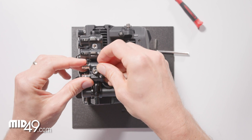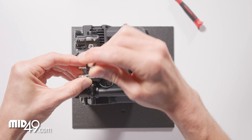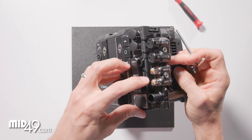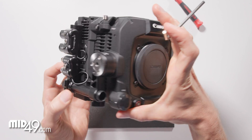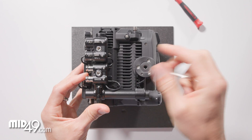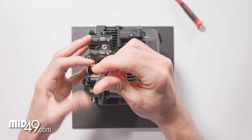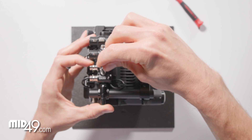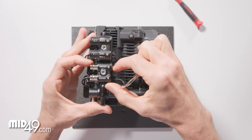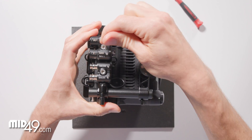We're using caution not to pinch a wire. Using the 4 millimeter Allen wrench, just inspect the cable routing, give it a wiggle, and we'll do one last tightening pass.